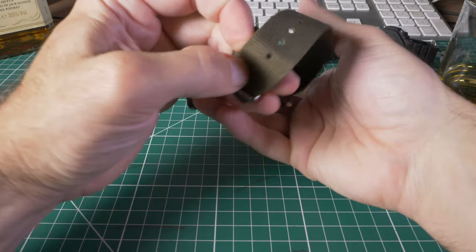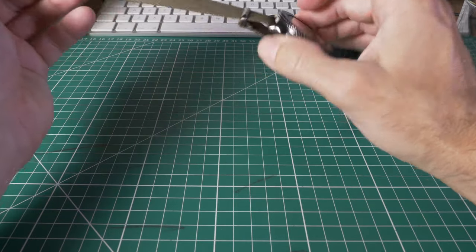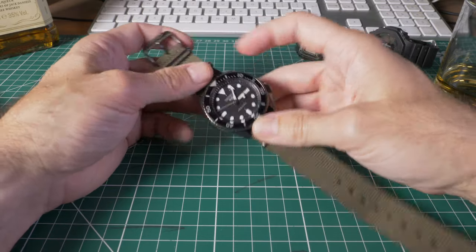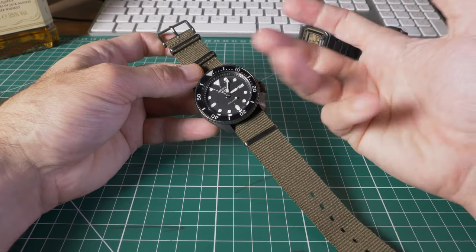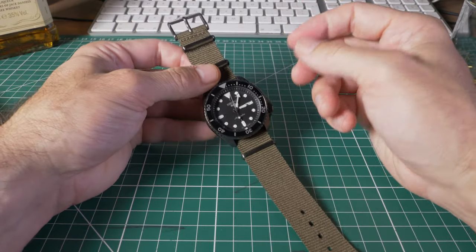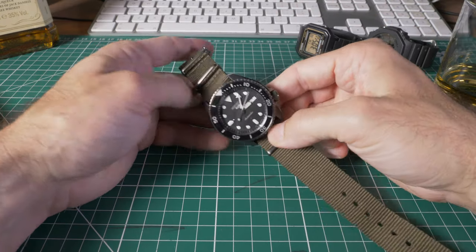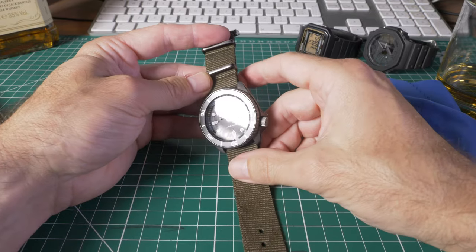The 4R36 module has about a 41-hour power reserve, so if you leave it on the side for a couple of days it should still be ticking. I move around a lot, so the automatic movement that winds as you move means if you wear this every day, you never need to wind it manually. Your body winds it — that's part of the magic: you're turning wasted kinetic energy into something that feeds this machine and tells you the time.